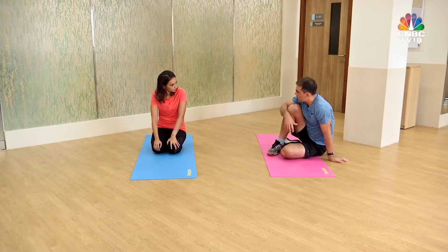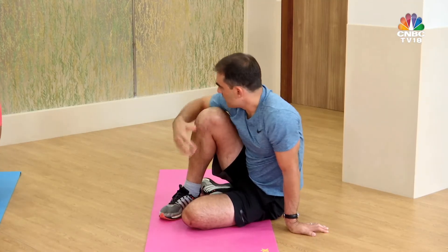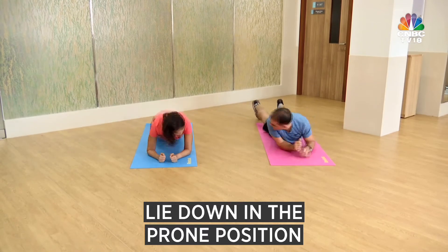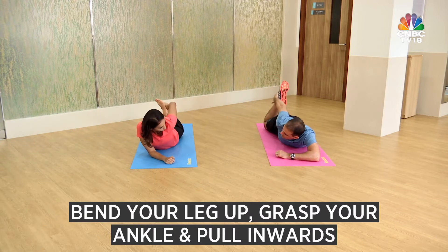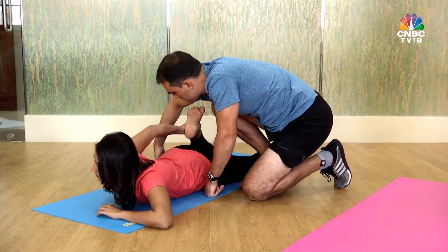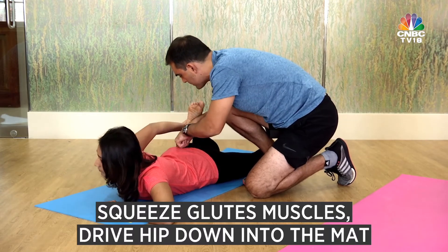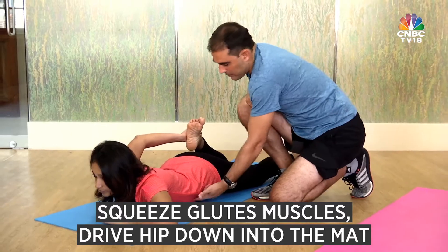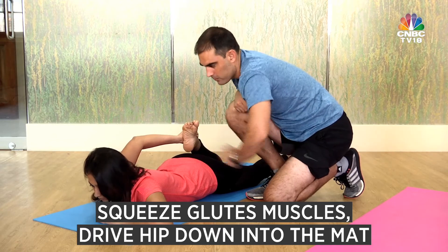The next very important area to look at from a mobility point of view is the knee. For that, we lie down in a prone position. You bend your leg up and try to grasp a hold of your ankle and pull it in towards your bum. What would instinctively happen is that this hip would lift up. So to prevent that from happening, you've got to squeeze your glutes muscles and drive this hip down into the mat. Your stomach is supporting your back and your glutes are driving your hip down into the mat to prevent your pelvis from rolling.